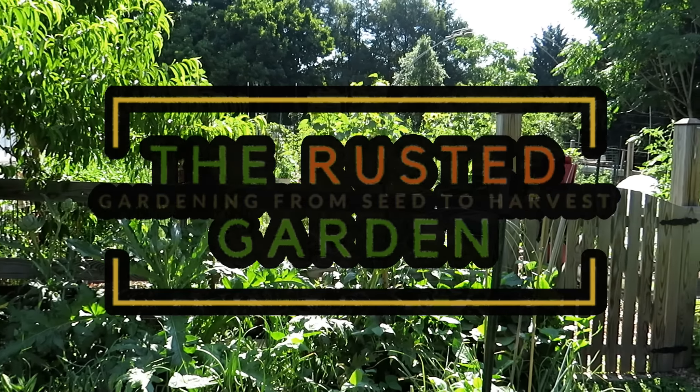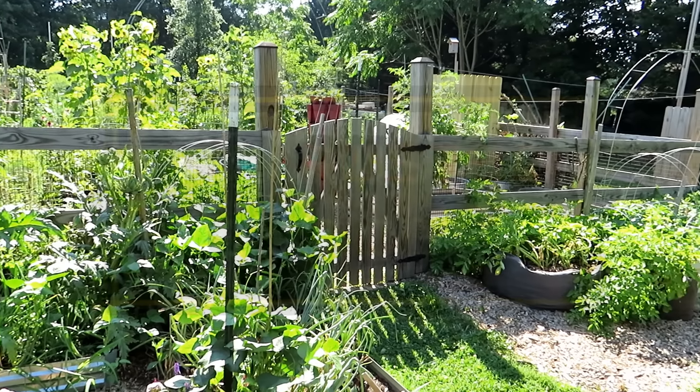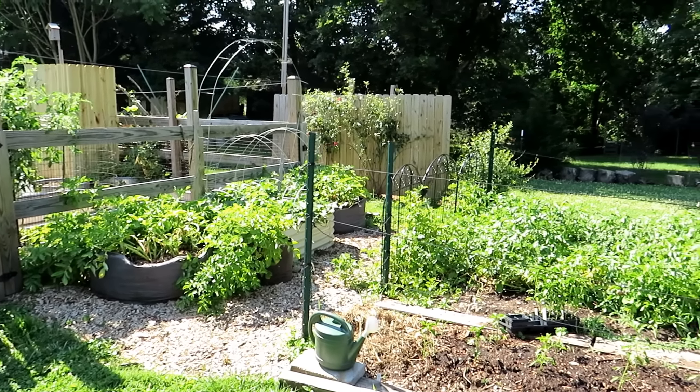Welcome to the Rusted Garden Homestead. In today's episode - I think it's episode 59 of Friday Morning Ramblings - we're going to talk about trellising, spraying, and really go over the tomatoes and what I'm doing with those. It's been 11 days and things are growing really well.